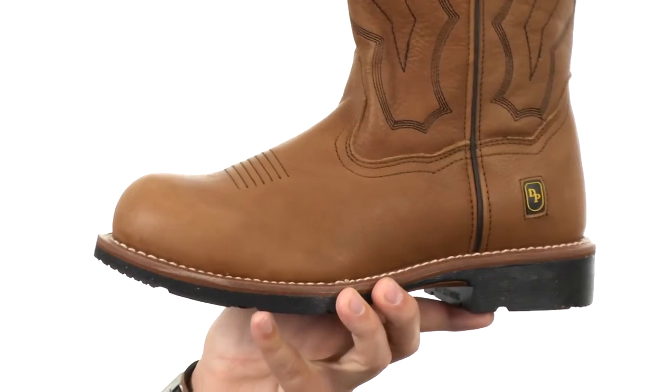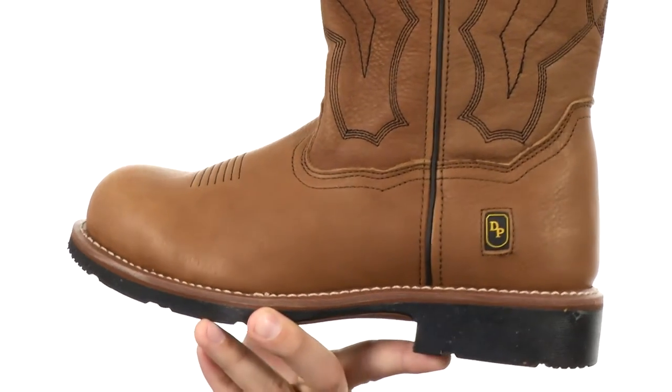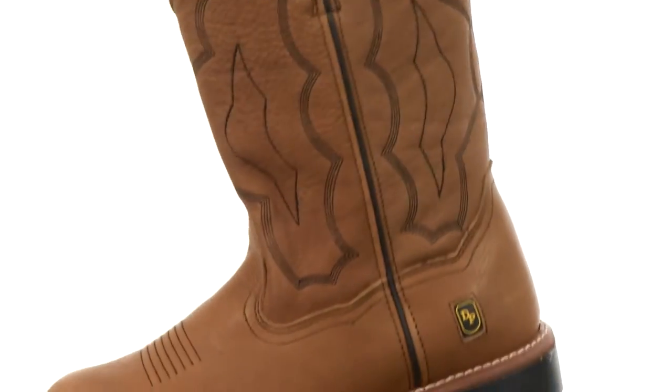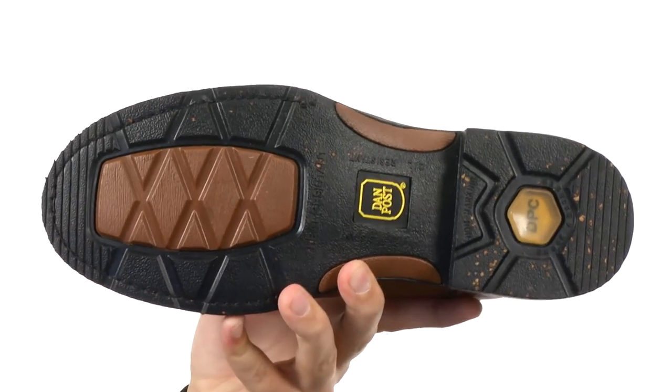These steel toe boots have a handmade full-grain leather upper that is really sturdy. You got that mesh lining on the inside with that nice stitch detailing running off the sides of the shaft there to give you that added style. It's got a really sturdy rubber outsole down here that's really gonna help keep you steady over all types of surfaces.